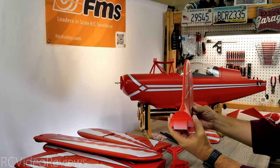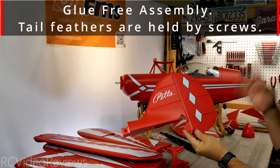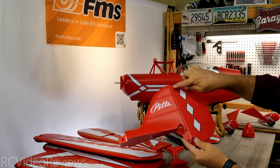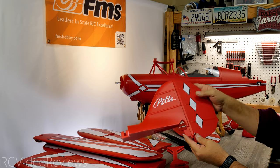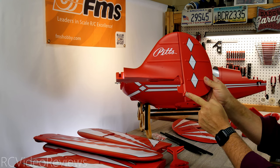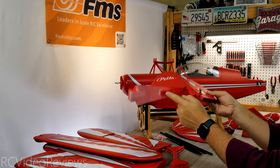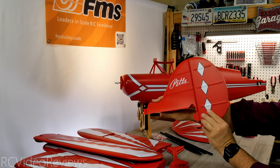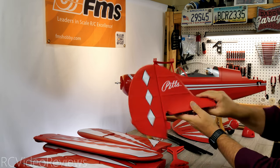Next up is the vertical stabilizer. It's got EPO hinges, so there are no pins. If you intend on keeping an EPO plane for a long time and flying a lot, it's not a bad idea to eventually cut that hinge and sink some CA hinges in place of the EPO hinge. For initial flights it's not a problem — it'll last a while. Note the ball link connector on the rudder control horn and a plastic latching mechanism. The decals look fantastic and it looks straight and square with no unusual warps or bends.